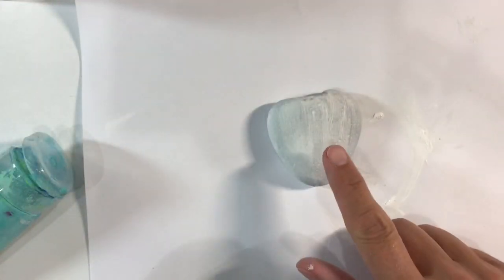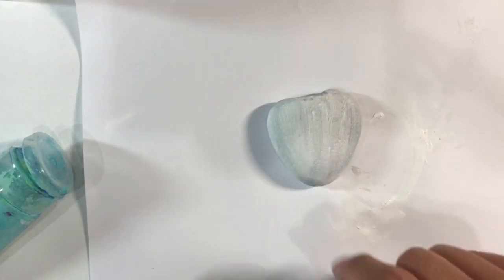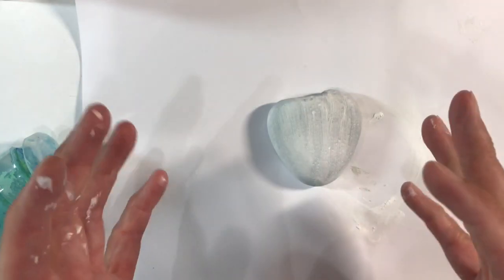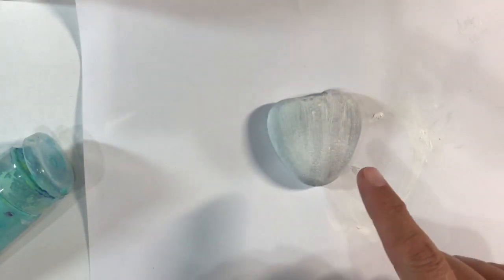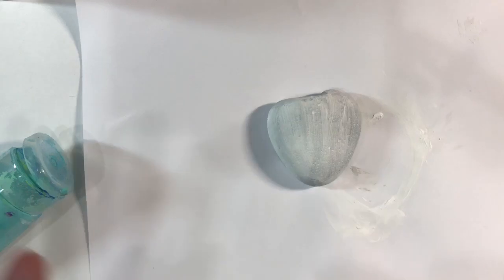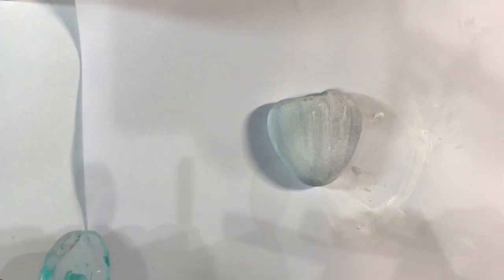I've had two coats of gesso, and if you're planning on painting your pebble you will need to either gesso it or give it a coat of white house paint first, because pebbles are very porous. If you just go ahead and put a top coat of paint on in a colour of your choice, it's just going to sink straight into the stone.